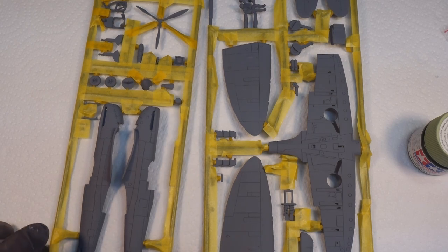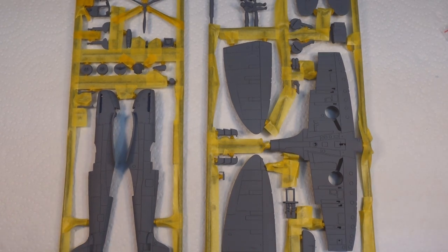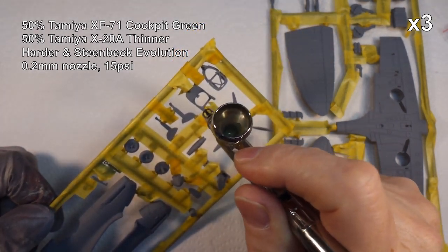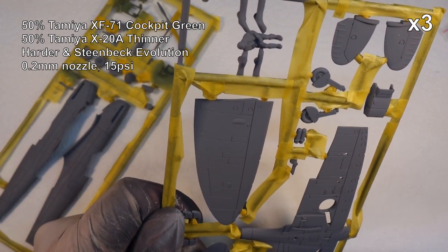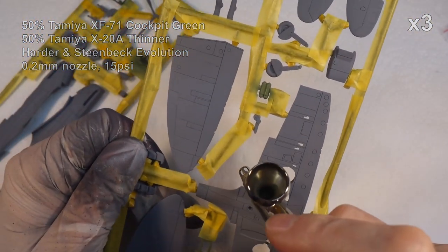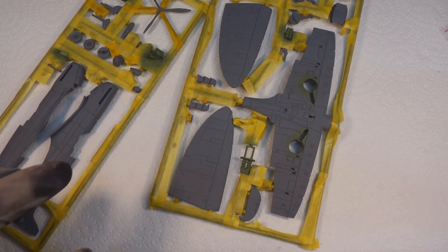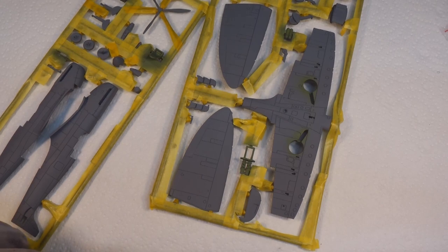After much masking and taping I've got both frames done. I'm going to start basically the same as I would normally - I'll start with the cockpit green and start from the inside and kind of work my way out. That's the cockpit side of things done. I think what I need to do now is mask up the wheel wells and then move on to the next color.